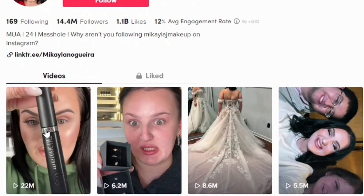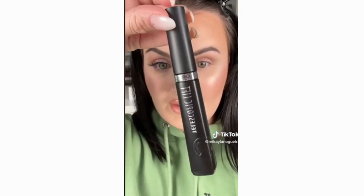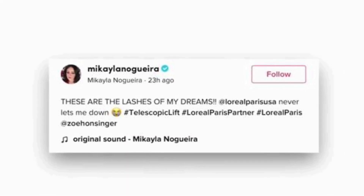That's Mikaela Aguera. She uploaded a TikTok claiming that she achieved these eyelashes with this one mascara from L'Oreal Paris and that no falsies were involved.